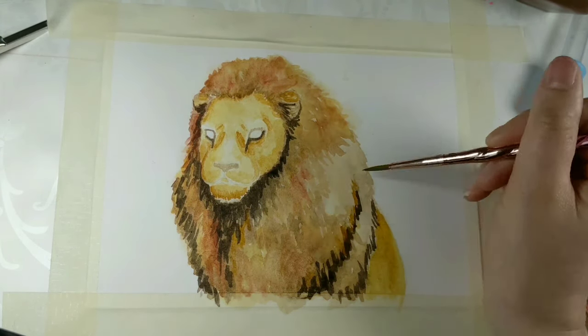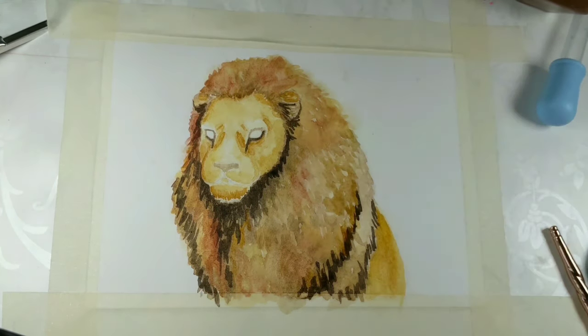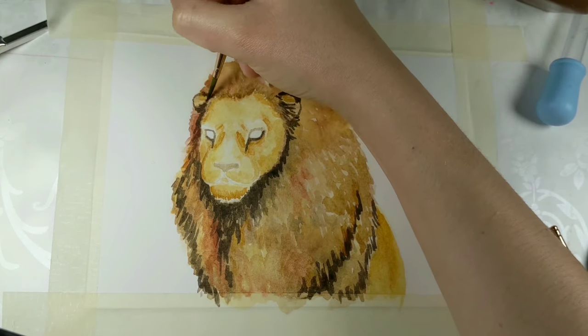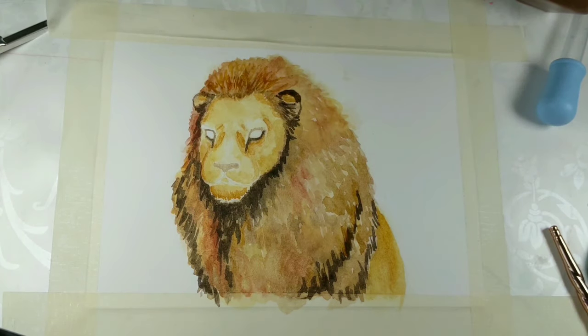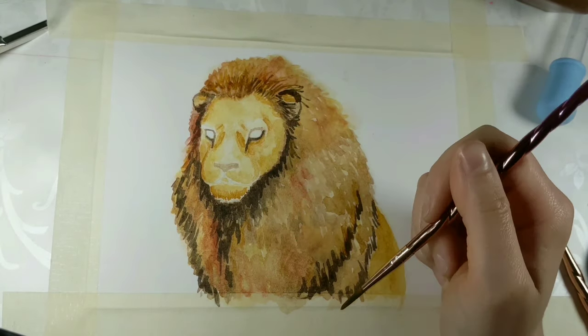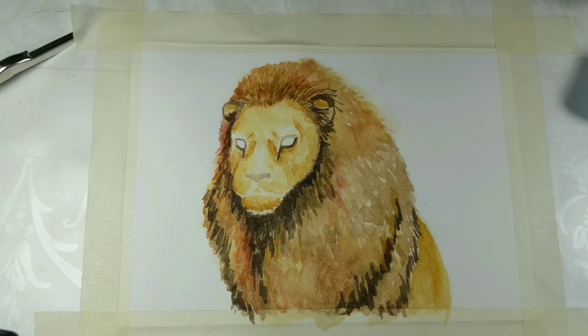I wanted to paint a lion to celebrate the new Lion King film — the live-action one. Now I haven't actually seen it yet. I obviously know what happens because I've seen the animated feature loads of times, and I remember going to watch it 25 years ago when I was a lot younger, and I absolutely loved it. So let me know in the comments what you think of the live-action and how it stands up to the original animated one.